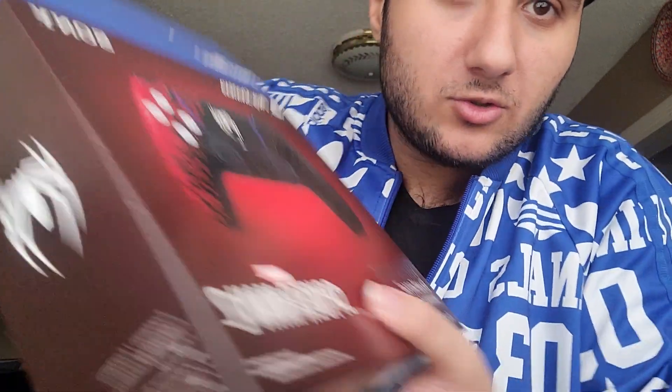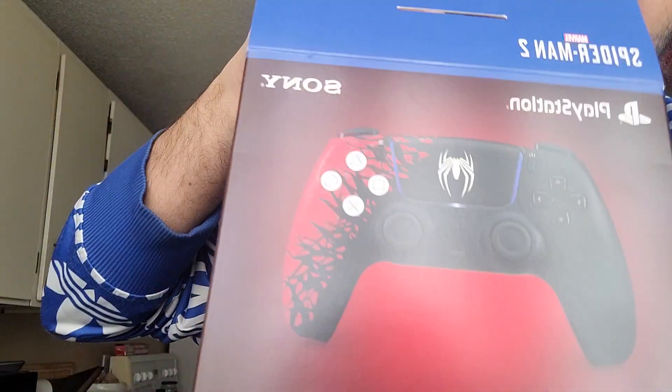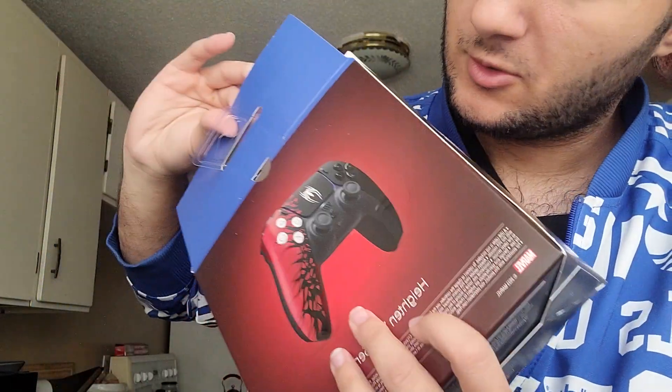Let's start with the controller. I like the design of the box — I think it looks really cool. I played the game, by the way. I got the Platinum and everything. I think it was a really good game, but personally not my game of the year. I want Final Fantasy XVI to win, but I guess we'll see.